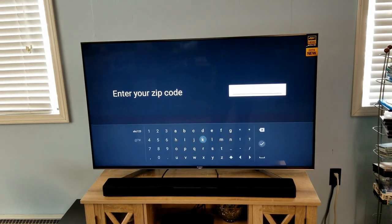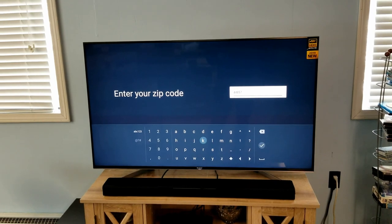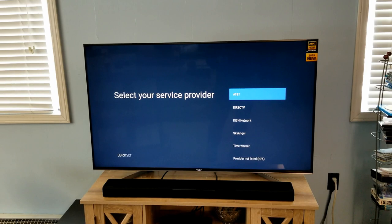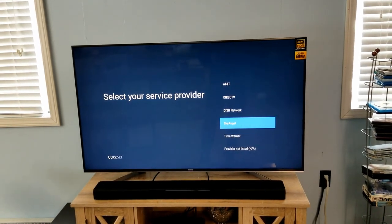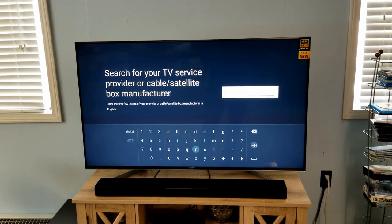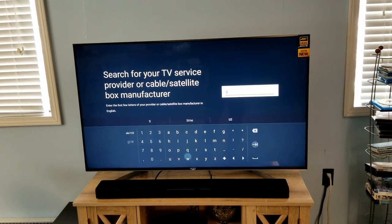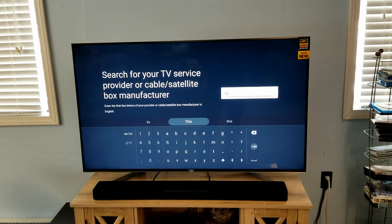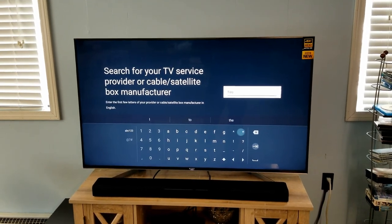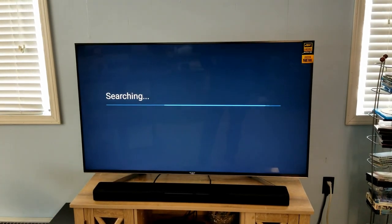Now it's going to be searching for that box — let it do its thing. It will ask you to enter your zip code so it knows where you are. Then it says 'Select your service provider.' If your provider is listed, select it. In this case I'll say 'Provider not listed' and type in TiVo — T, I, V — and it appears at the top, so I'll select that.